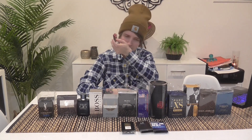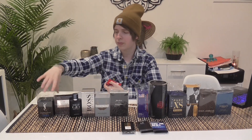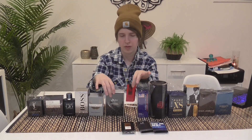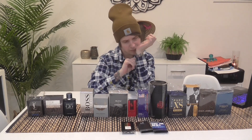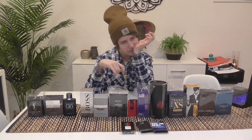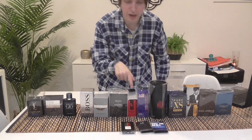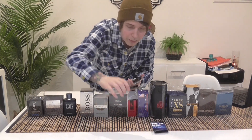Where would I put this? I'd put it above Bleu de Chanel — I think I'd wear Polo Red Intense more than Bleu de Chanel. It's something that grows on you a little bit. It's very strong and performs great — lasts maybe six to eight hours on your clothes.